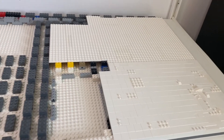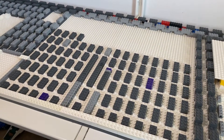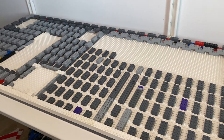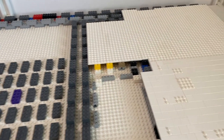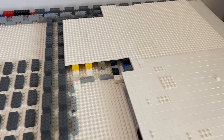Hello everybody, welcome back to another video. I just want to let you know right away that this will be the last update for a couple of weeks, just because it's going to take 5 to 6 weeks for parts to arrive from LEGO.com. I ordered them from Pick a Brick because there's no LEGO store nearby so I can't just go there and get bricks.